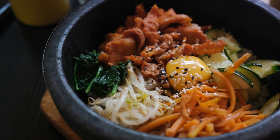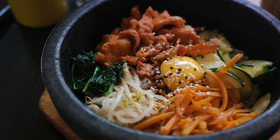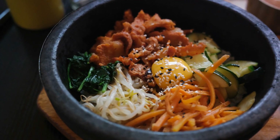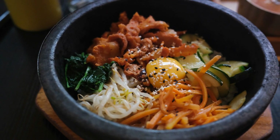Lastly, we add the crowning glory of bibimbap — the egg. A sunny-side-up egg with its rich, runny yolk is placed right on top. When mixed in, it binds the ingredients together, adding a creamy richness that elevates the dish to new heights. Finally, a spoonful of gochujang, Korea's spicy red pepper paste, is added, giving bibimbap its signature kick. Adjust the amount to your liking, but remember, a little goes a long way. The cooking process is complete, but we're not done just yet — there's still the joy of mixing everything together, breaking the yolk and letting the flavors meld into a symphony of deliciousness.